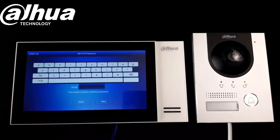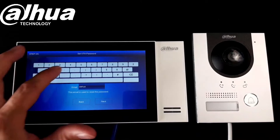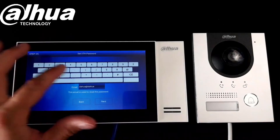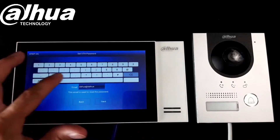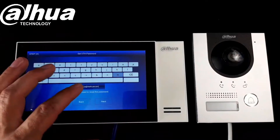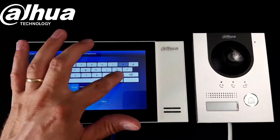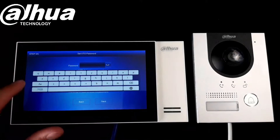Create a password and enter a maintenance email if you like as well. Now we need to create a password for our door station.